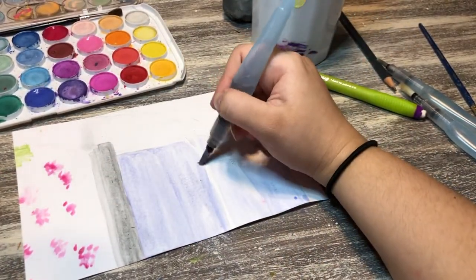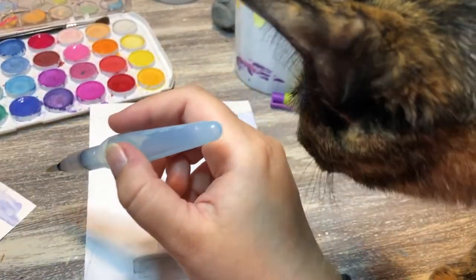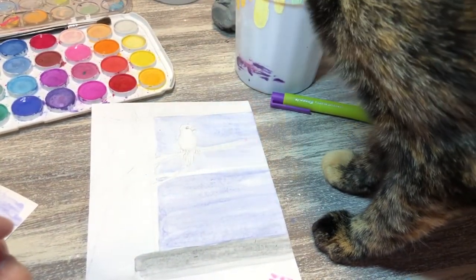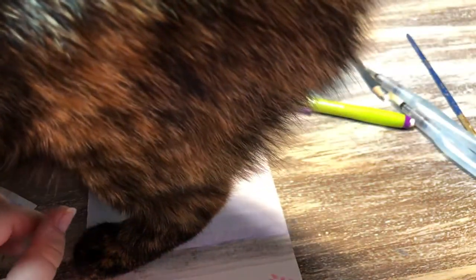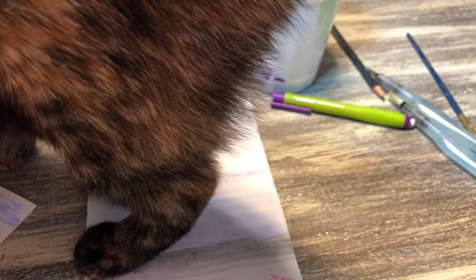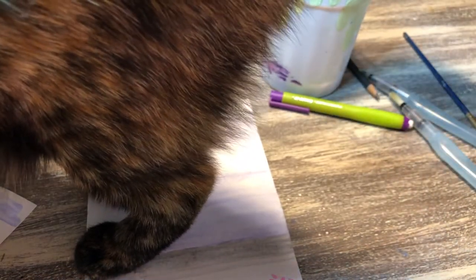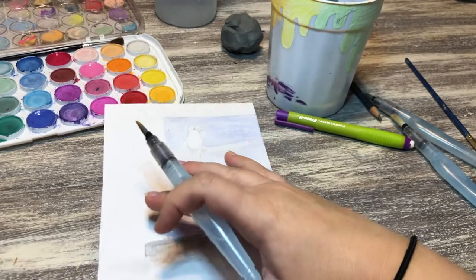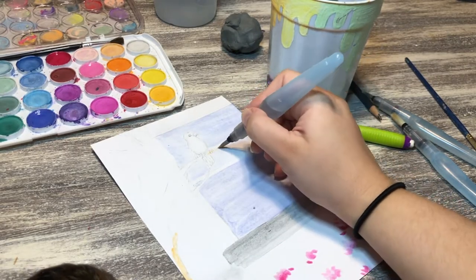I left the window pane white because most window panes are white, and I didn't want to do gray since I already used gray for the windowsill. Then Jasmine — my cat — had to make her appearance. She hasn't been in a video in a long time, and I was nervous about her walking all over my paint. I picked her up and had to hold her with one hand while trying to paint with the other.